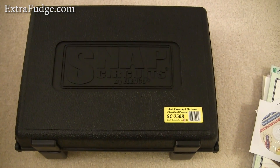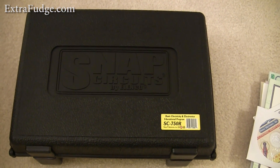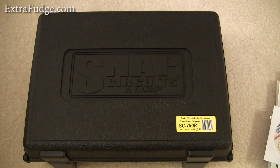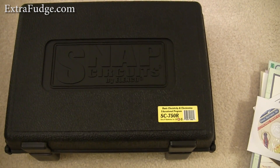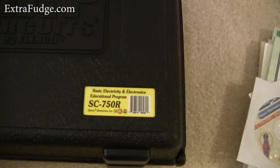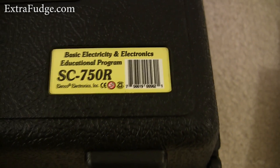Hi everybody. About a year ago I went to Washington DC, and at one of the museums there they had this interactive section where they had kids build circuits using these Snap Circuits by Elenco. I asked who made it, and a week later I got it. I decided to get this model, which is the most complete kit.